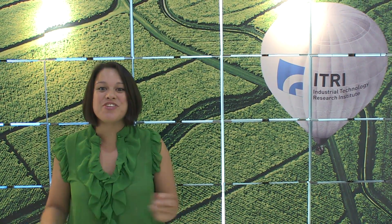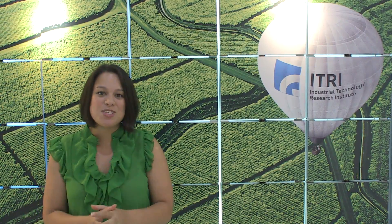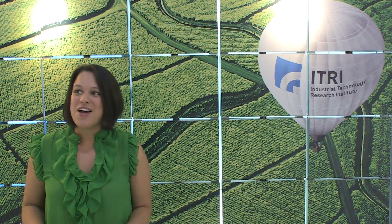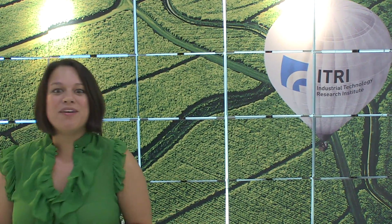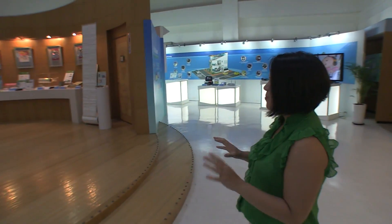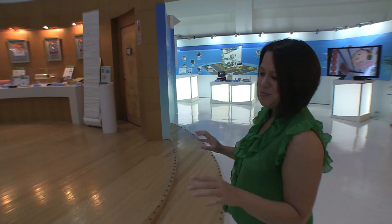Nicole Scott here for Netbook News, and here we are in Sinshu, Taiwan at the E-Tree campus. E-Tree is actually a government-sponsored organization that's been around since 1973. They are basically about innovation — all E-Tree does is innovate. Sometimes when I see some other stuff at conferences, I think they're innovating just to innovate, but it's still really cool.